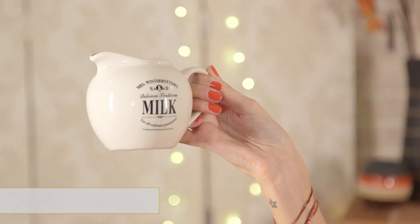This jug I've selected from Butler's is £5.99. If you want to go for a more traditional farmhouse style rather than the floral prints, then this whole collection that they have — Mrs. Winterbottom's collection — has a great array of different tea utensils. We've selected this lovely little milk jug. It's just a real novel piece so it will look really nice on a dresser when you're not using it.